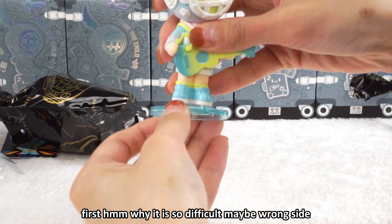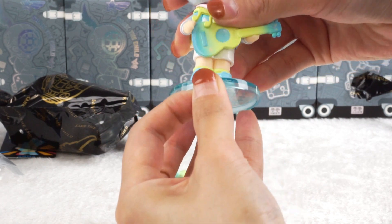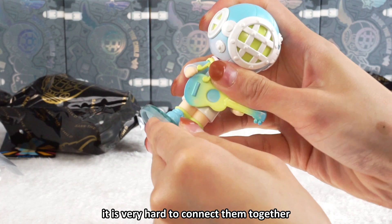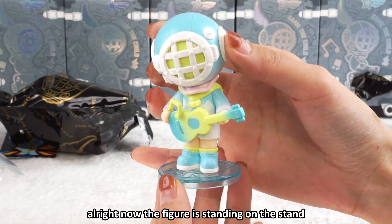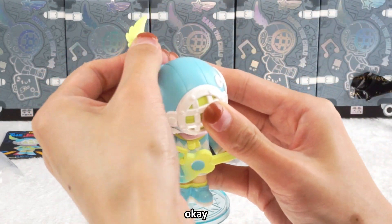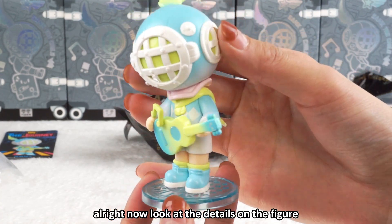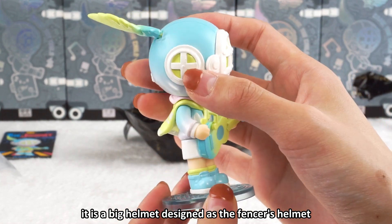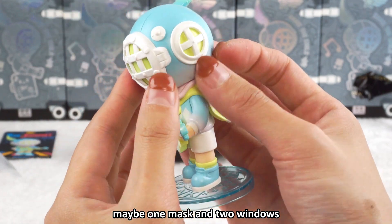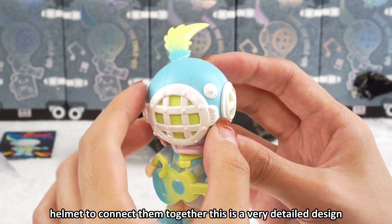Now let me put the figure on the stand first. It is very hard to connect them together — maybe the wrong side. After some effort, the figure is now standing on the stand. There is another accessory. Let's check the details on the figure. It has a big helmet designed like a fencer's helmet, with masks and windows on it.